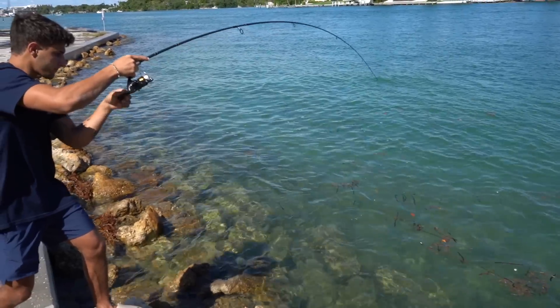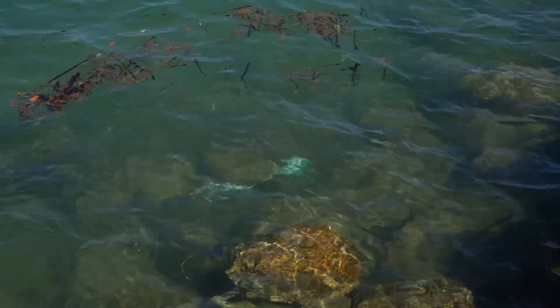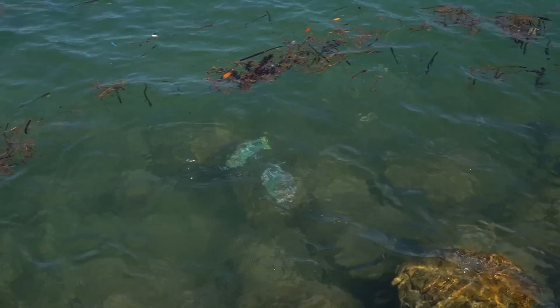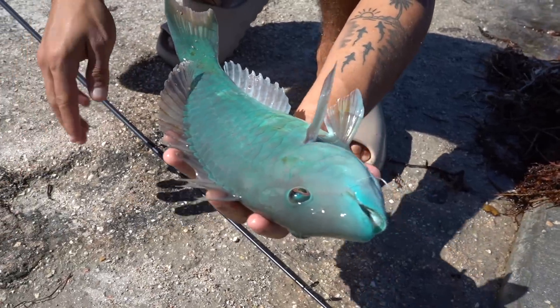Oh! Look at the followers, look at the followers guys — doesn't get much prettier than that. That right there is going in the saltwater pond.